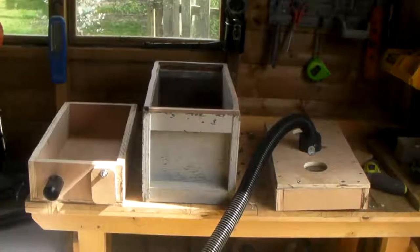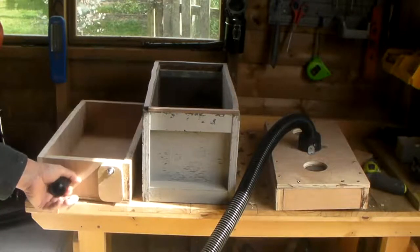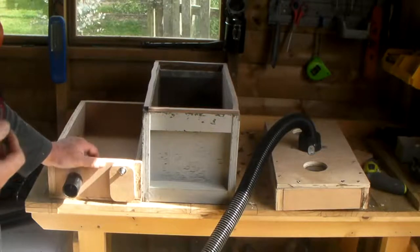This is my attempt at making a bee vac, which as the name suggests is something you use to get swarms from difficult places where you can't use usual methods like getting up a ladder and cutting a branch away.